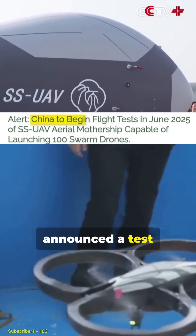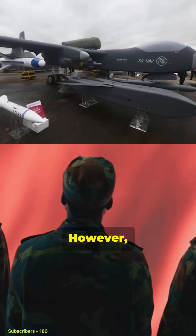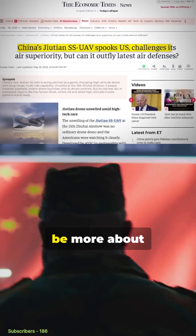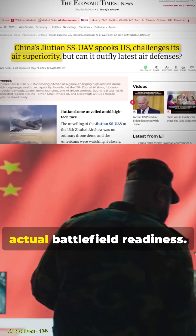China's state broadcaster has announced a test flight scheduled for June. However, some military analysts are skeptical, suggesting this may be more about projecting power than actual battlefield readiness.